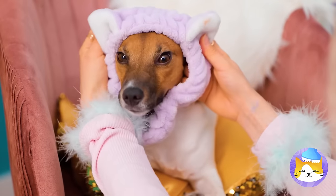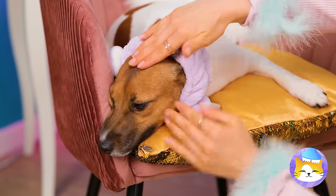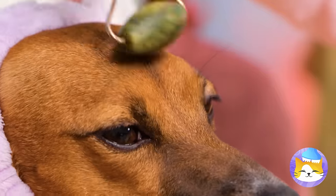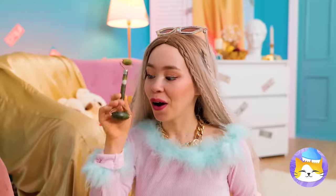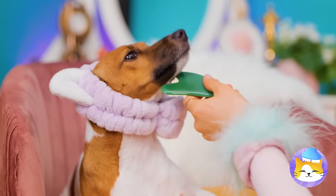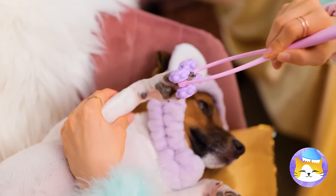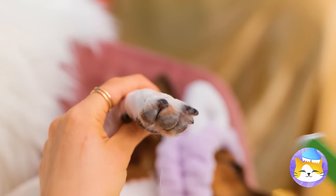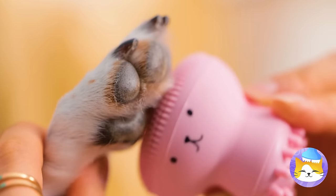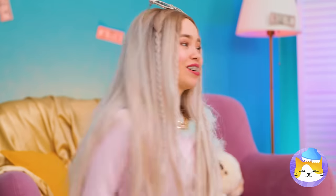Aren't we feeling jumpy today? Here, this should calm you down. Now for some relaxing oils and a nice face roller massage. Next up, a gua sha scraper — it'll take care of any muscle pain. And who can say no to a manicure? Plus a nice soothing paw rub. A face mask — I guess it fits. And while you relax, we'll get lunch ready.